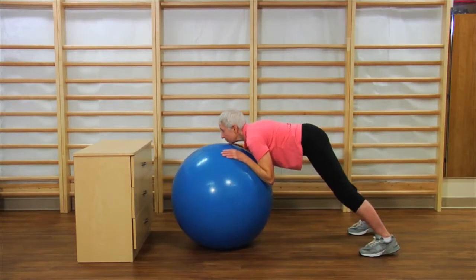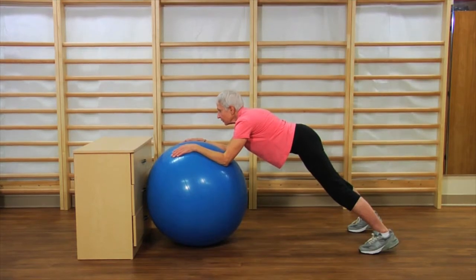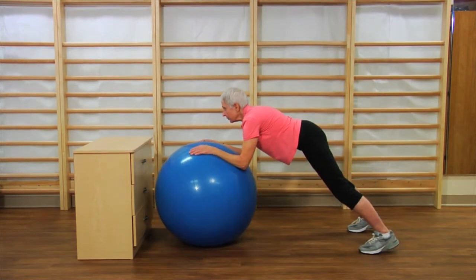As you breathe out, pull the pole to you and bring it back forward. Try not to lean too much towards the ball. Keep your shoulder up. Great.